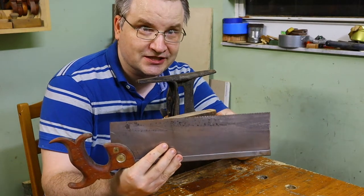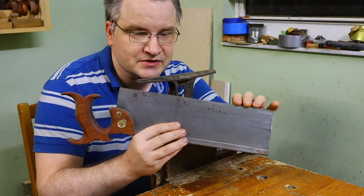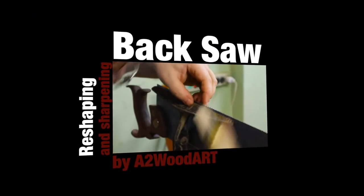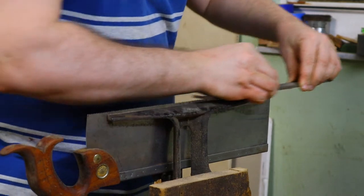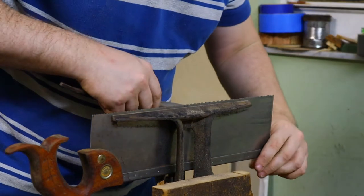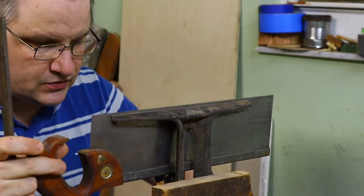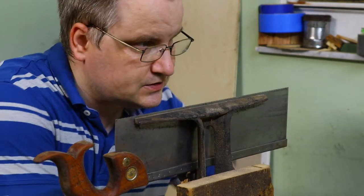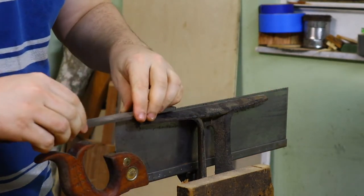Originally it was a cross-cut saw. I tried to make it a rip-cut and now I'm trying to make it back to cross-cut. I will probably grind quite a bit of teeth from here and will try to start reasonably from scratch. Step number one: joint the saw. Usually it doesn't require this much. My objective is not just to joint it right now but also to remove the majority of this stuff from the saw, since all the teeth have the wrong configuration and I need the right configuration.